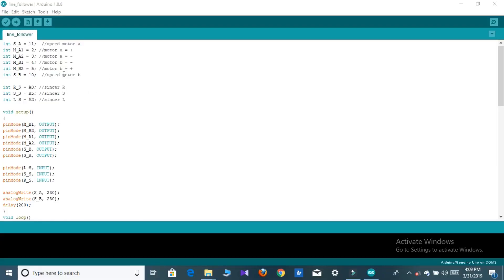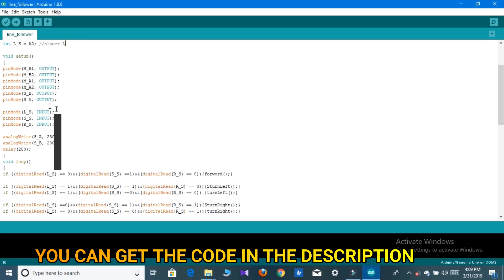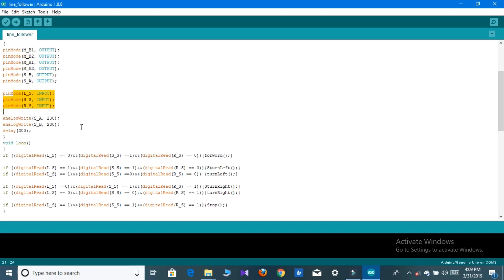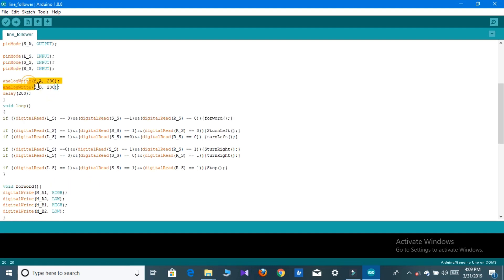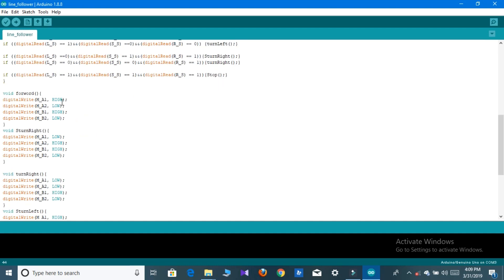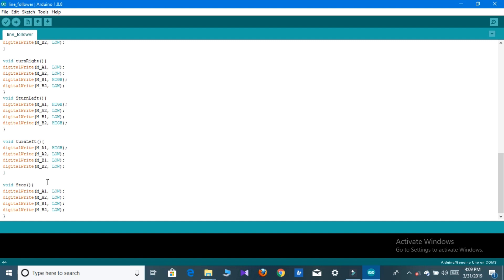After completing the circuit, you have to upload the code to your Arduino. In the code I declare the pins of the Arduino, and in the void setup I set the outputs — these are the motor driver pins and these are the input pins for the IR sensors. Then I give speed control to the Arduino, and in the void loop section there are some if-else statements where I declare the functions: forward, turn right, turn left, and stop.